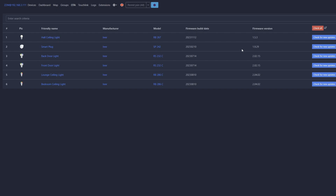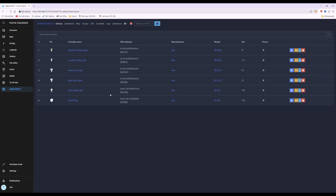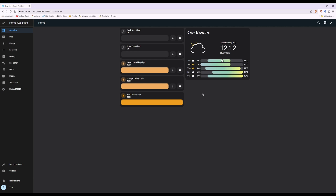Once you've updated the firmware, go back to your list of Zigbee devices. Then make sure the device you want to monitor for power is plugged into your Zigbee smart plug. I've been testing the energy usage for my smart TV. Now we'll add the smart plug and energy usage to the dashboard — click on 'Overview' on the left-hand side and we'll add a card showing the energy consumption for the device plugged into the smart plug.